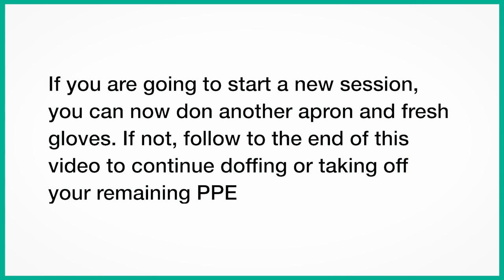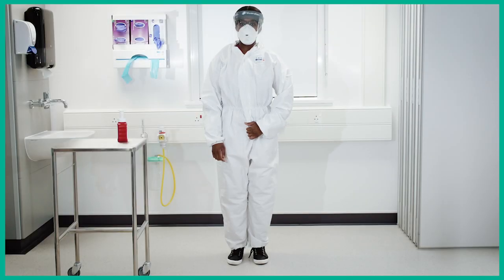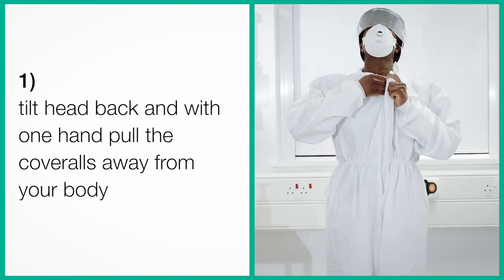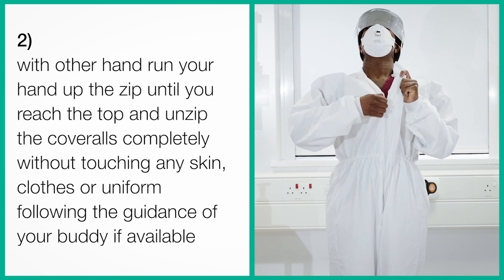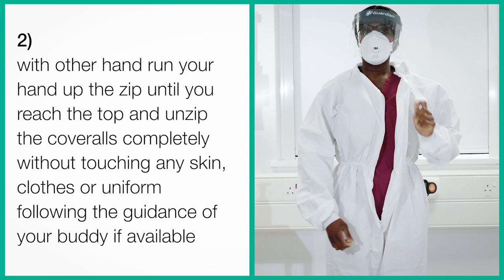If you are going to start a new session, you can don another apron and fresh gloves. If not, continue to doff or take off your PPE. Step 3. Remove the coverall. This should be done from top to bottom. Tilt your head back and gently feel for the zip. With one hand pull the coveralls away from your body, and with your other hand run up the zip until you reach the top. Unzip the coveralls completely without touching any skin, clothes, or uniform, following the guidance of a full-length mirror if available.